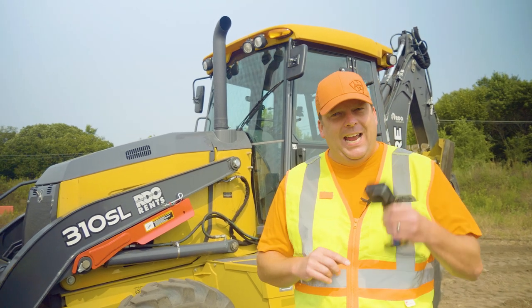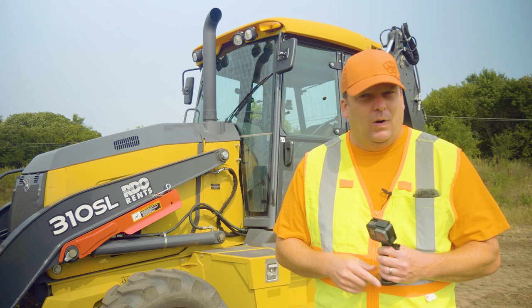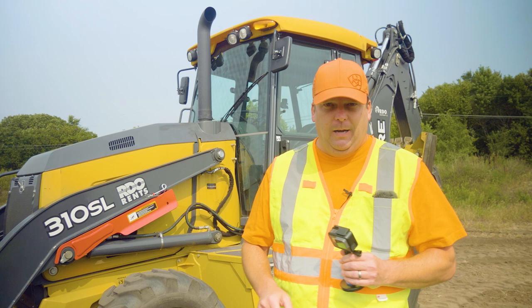We've started testing having a handheld camera so I can zoom in — we've got a lot of comments about people wanting to see exactly what we're looking at, so I'll try and point out specific things as I see them.